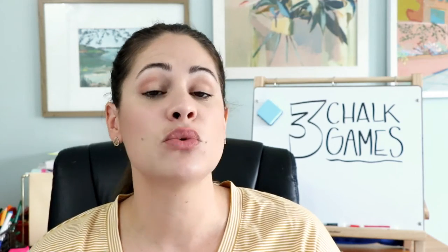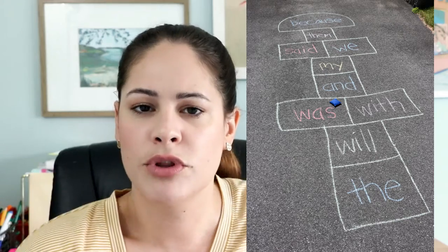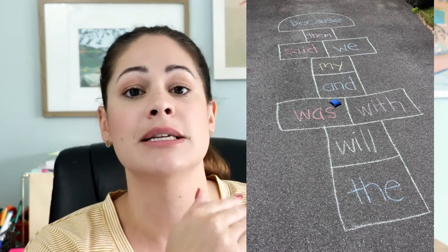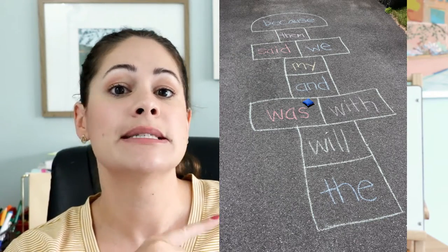Chalk game number two is Sight Word Hopscotch. This is super simple to do — I will insert my picture here. I've found that people don't play hopscotch with the actual rules the way you used to play. So I'm going to explain how to actually play hopscotch so that your students are using the numbers, letters, and words in the grids like they're supposed to. Leave me a comment below and let me know if you still play like this or if I'm just old. I went ahead and drew a big grid — it has ten spaces like a normal hopscotch grid and they all have a different sight word in them.